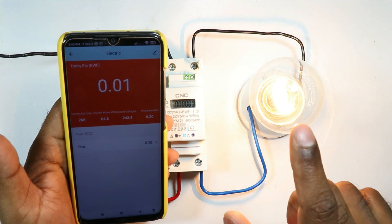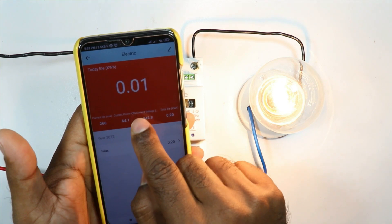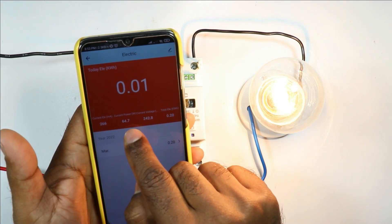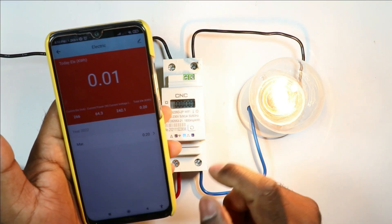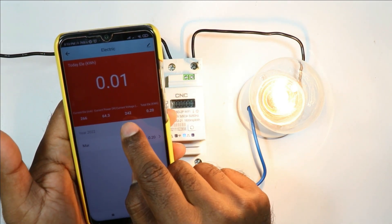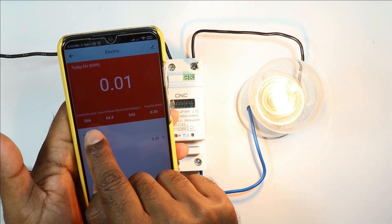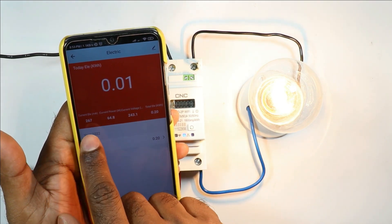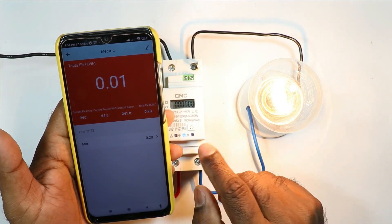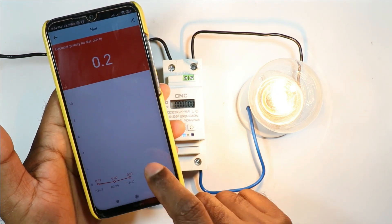This lamp is of 60 watts — you can see here also 64.7 is written, which means the power consumption of the lamp right now is 64.3 watts. The input voltage provided to the device is 242 volts. The current flowing through the device is 266 milliamperes — it is showing in milliamperes, which means it can even measure very small readings.